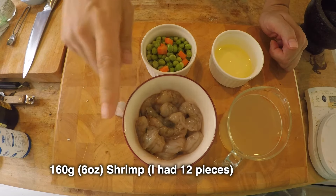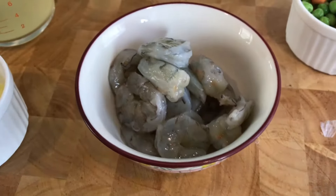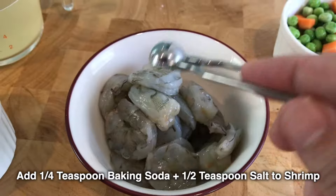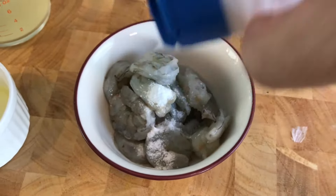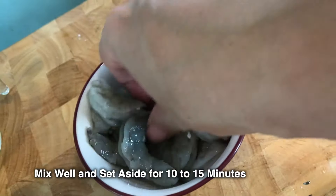So right here I have 12 pieces of shrimp — about 160 grams — that are already brined, which means I added a quarter teaspoon of baking soda and just half a teaspoon of salt. The baking soda is going to help crisp up your shrimp so that when you bite into it, it's got a nice little pop, and the salt will just make it nice and tasty.